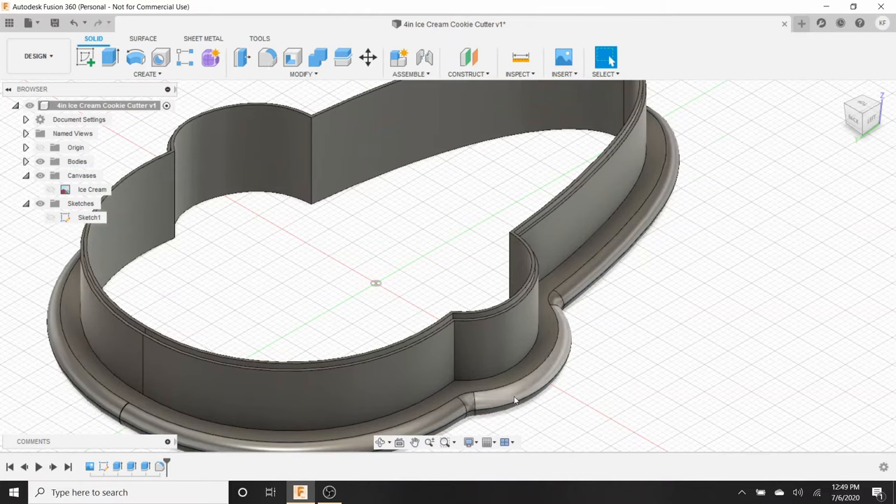Save it as a G-code file (or whatever format your 3D printer reads — mine reads G-code). Save it to the desktop as '4 inch ice cream cookie cutter,' hit Save. Here is our G-code file. Put it on a flash drive, upload it to your 3D printer, and print it out. Roughly one and a half hours later, here is our cookie cutter — an outline of an ice cream cone.